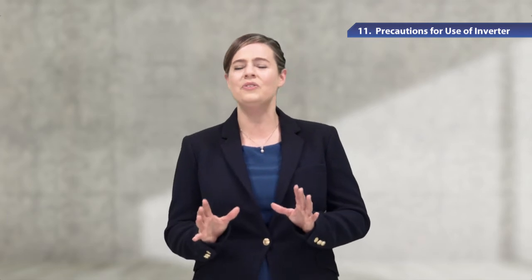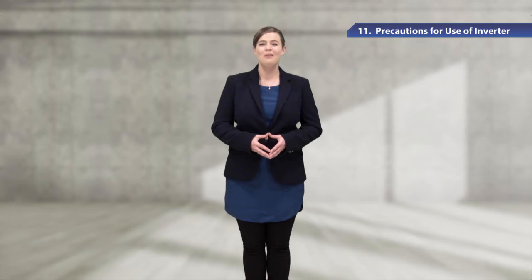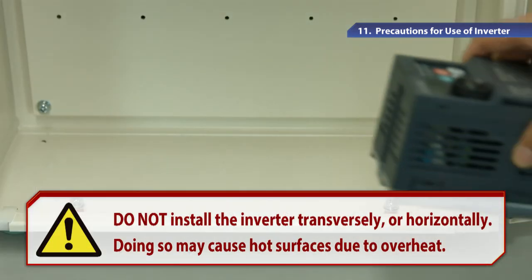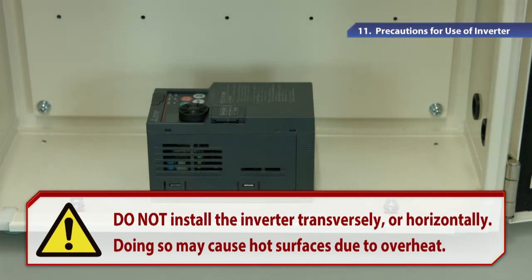Now I'd like to show you how to install the inverter. To install the inverter on the enclosure surface, please make sure the inverter is vertically oriented. Do not install the inverter transversely or horizontally, as doing so may cause an alarm or a significant decrease in machinery life due to overheat.